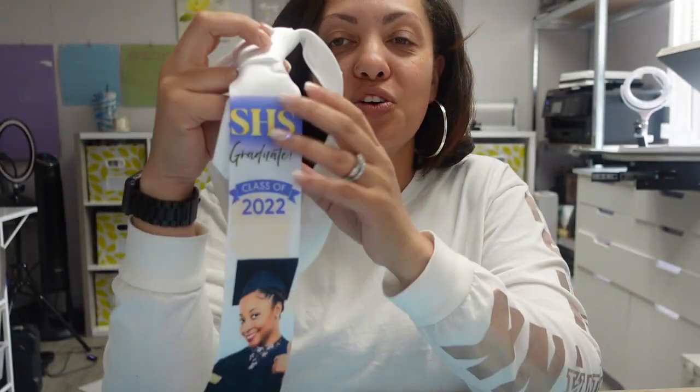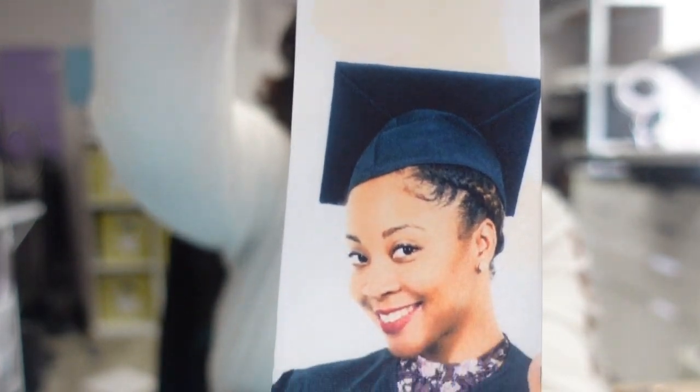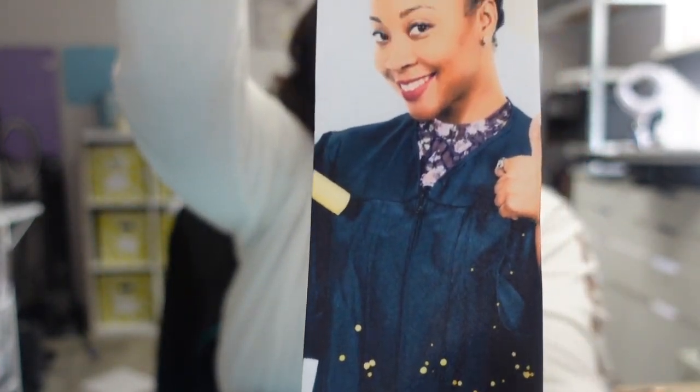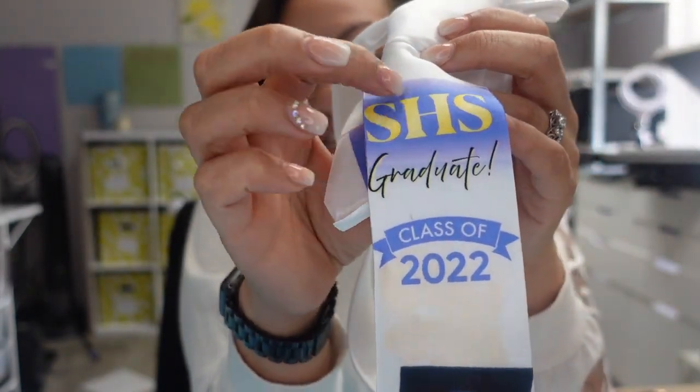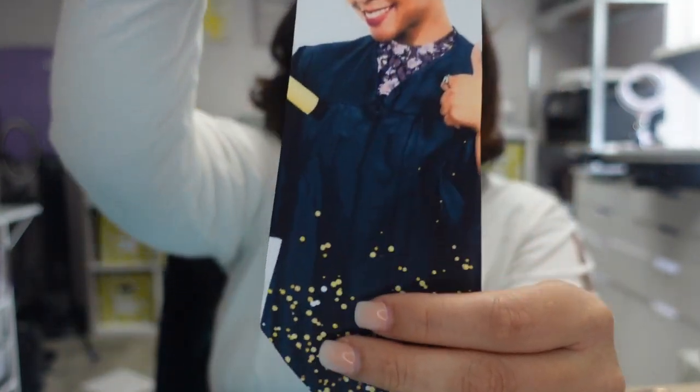Hey guys and welcome back to another video here with Angel B Designs. If you are new, welcome; if you're not, welcome back. What I will be doing today is showing you guys how to design and sublimate a graduation tie. I made this design in Canva myself and I will be taking you through the entire process of designing this graduation image and then we're going to sublimate it onto this tie. I absolutely love how it came out — colors are vibrant — and I had to do a special technique to get the letters to fit at the top of the tie while getting the image to sublimate fully on the bottom. So stick around!